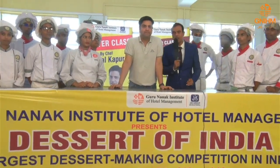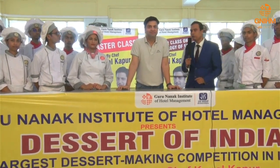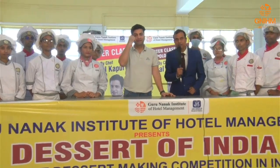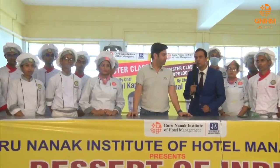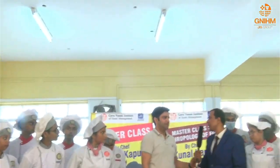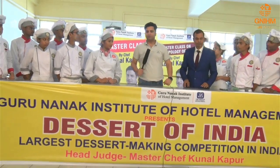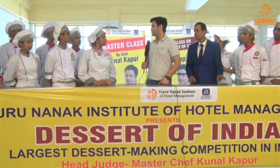Good afternoon, dear students. Today we have Master Chef Kunal Kapoor at Guru Nanak Institute of Hotel Management. Chef will be conducting a master class on Kolkata biryani — how to prepare it, the ingredients required, and some basic tips he will be sharing with our students. So, over to you, Chef. Please tell us something about Kolkata biryani and share your master experience with the students as well.